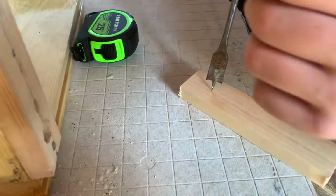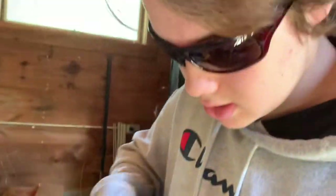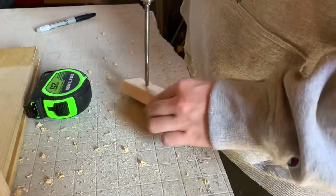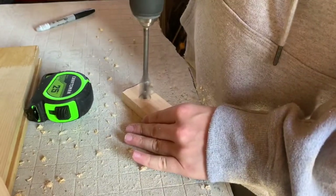What you're going to want to do next is drill a big hole for the screw to go into. There's the hole the screw is going to go into. You want it big enough so that it's not a challenge to get the screw in when you put it up against the wall.